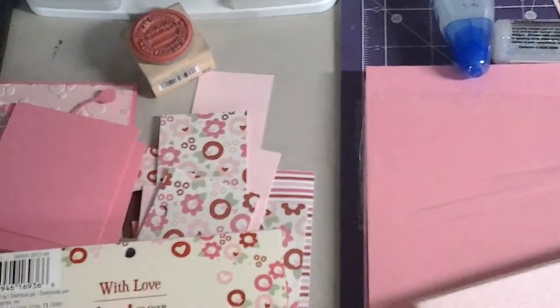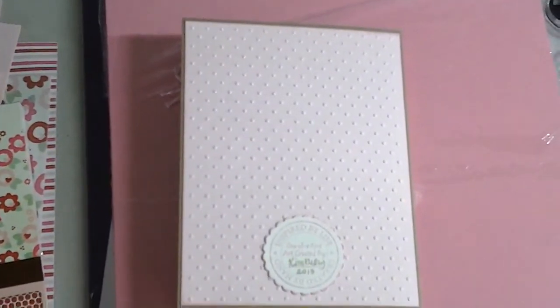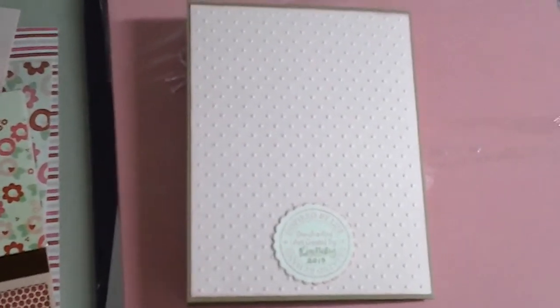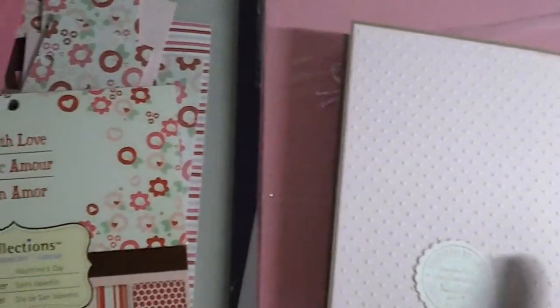And here's the back. I just ran that through my dots holder just to make the card a little bit sturdier. I actually like the way it looks — it gives it a more finished look. And I'm actually using up some of the paper that I have, because I have a lot of paper.